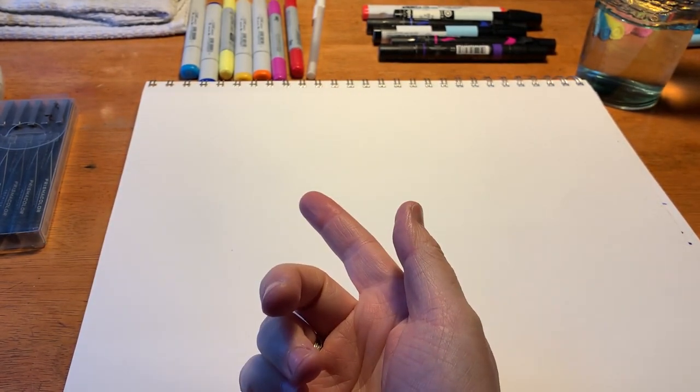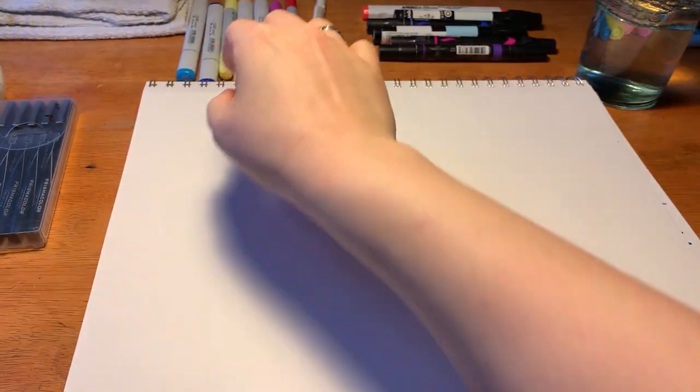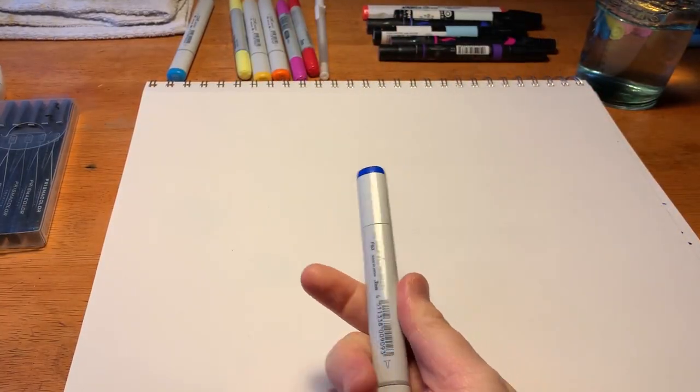Now there are things called paint markers, but those really aren't markers to me because it's just literally paint. When looking for markers, there are several large brands you want to pay attention to. Let's go for the alcohol ones first.